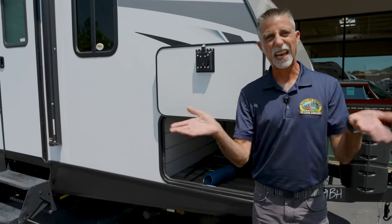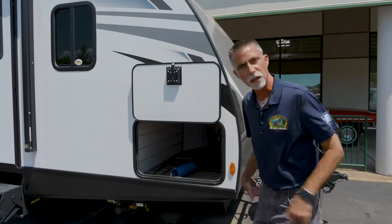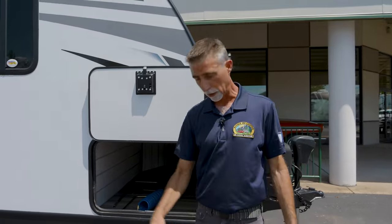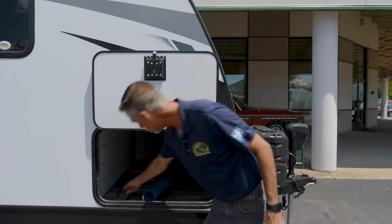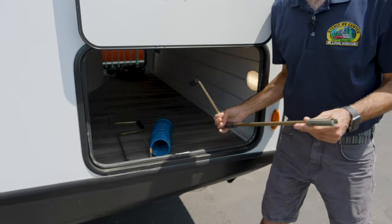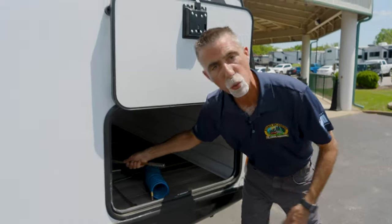When you arrive at your campsite, you'll use the power tongue jack, hit another button for the jacks to come down, and then hit another button for the awning to come out — no cranking at all. However, if something fails or the battery is dead, Passport provides manual cranks. This crank will run the power stabilizers up and down in case of a failure, and there's another one for the power tongue jack.